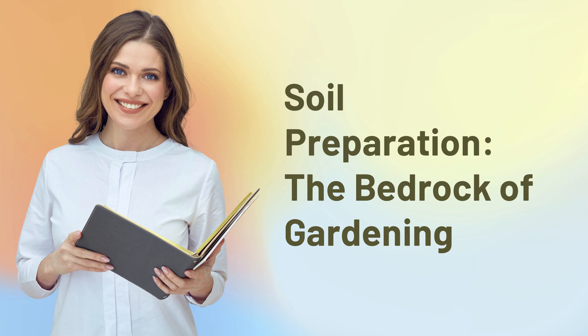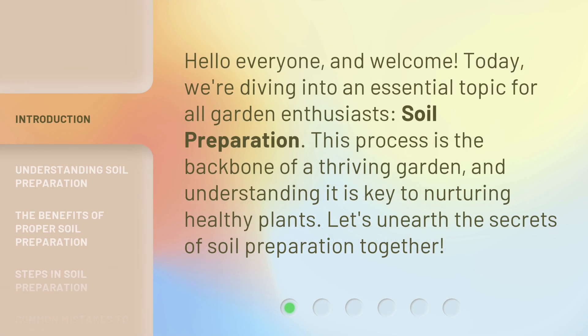Soil Preparation: the Bedrock of Gardening. Hello everyone, and welcome. Today, we're diving into an essential topic for all garden enthusiasts: soil preparation. This process is the backbone of a thriving garden, and understanding it is key to nurturing healthy plants. Let's unearth the secrets of soil preparation together.